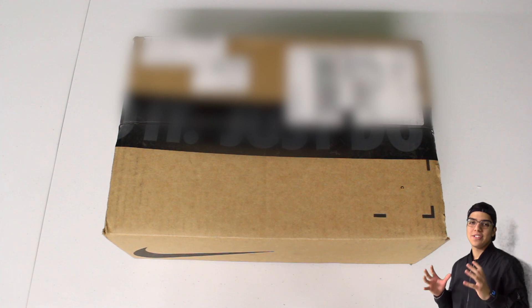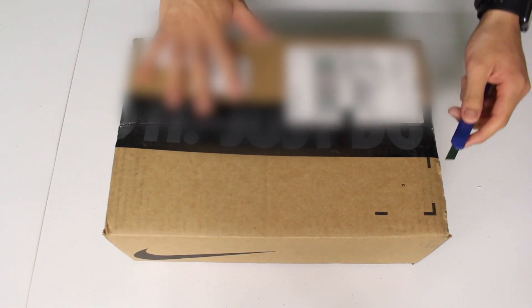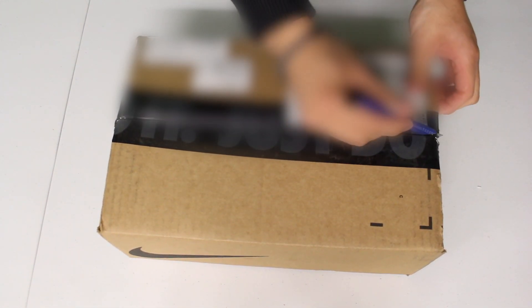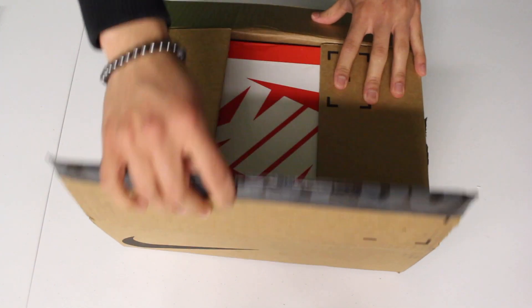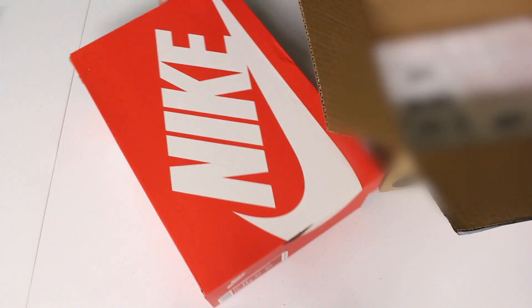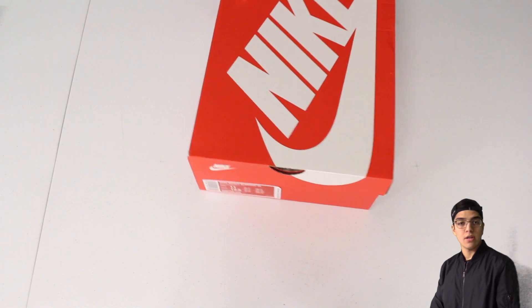Hey, what up guys, Pabbs Moneybags here back with another sneaker unboxing. Today we have the unboxing of the React Element 55. I've been looking to do this one for quite some time, ever since the 55 first came out. I hadn't gotten a chance to do so — or I did have a chance, I just never actually copped the shoe. We have seen the React Element 87 before on the channel, and with the 55 I want to see what the bigger difference is when it comes to fit and comfort.